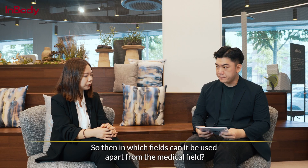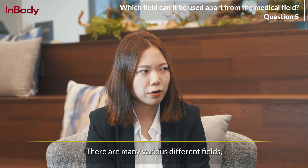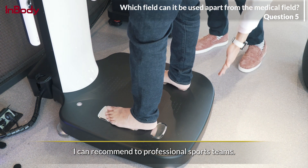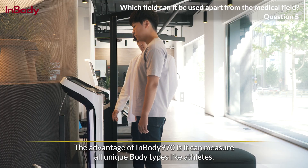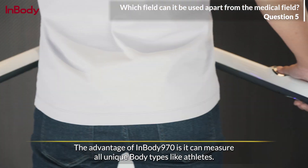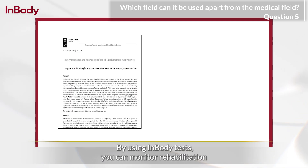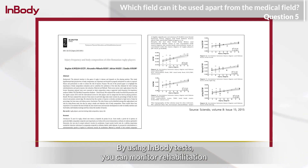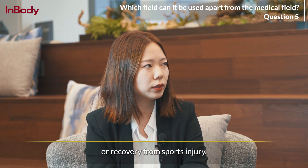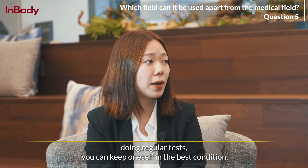Which fields can it be used in apart from the medical field? There are many different fields, but I can share one example: professional athlete teams. The advantage of the InBody 970 is that it can measure all unique body types, like athletes. By using InBody tests, you can monitor rehabilitation or recovery from sports injuries, and by doing regular tests, you can keep athletes in their best condition.